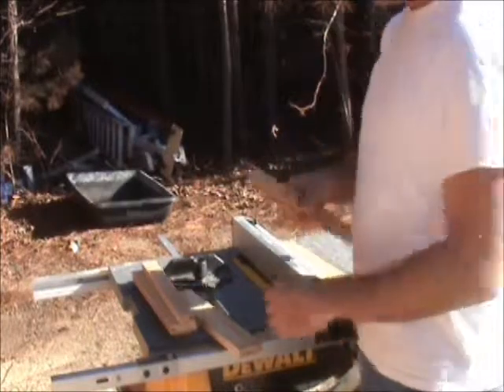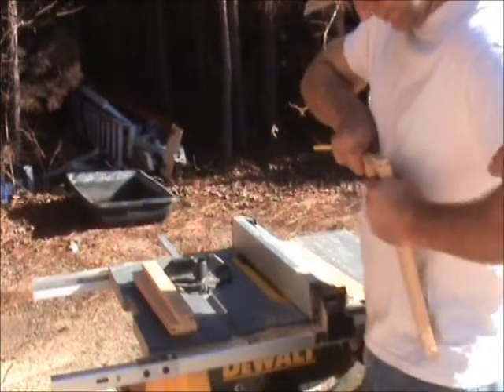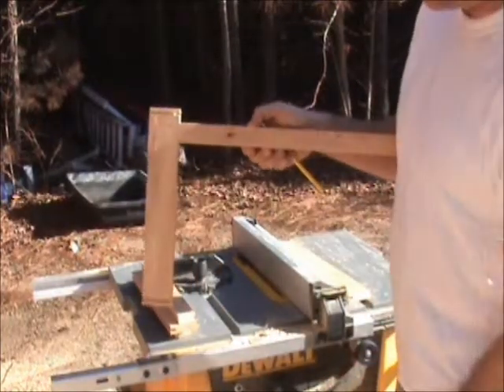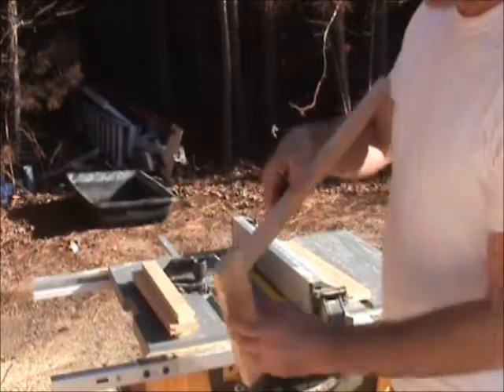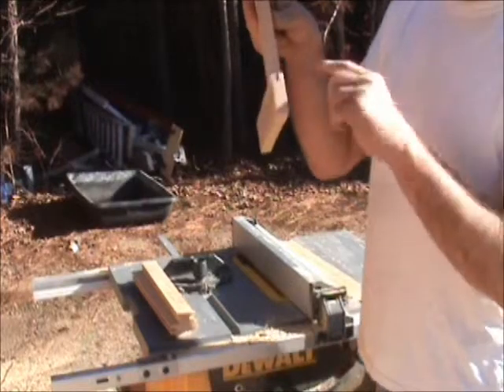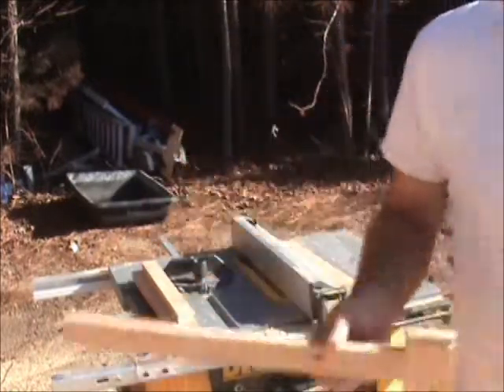That tongue should fit snugly in that style, and it does. That will be your finished product for your door. You can see that tongue should extend the full depth as well. And then when you glue that, it forms a T. It's very, very durable and stable.